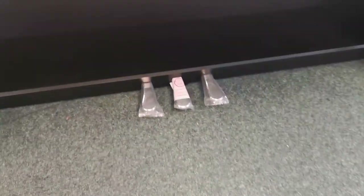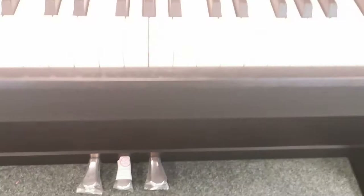It still has the plastic coverings on the three pedals at the bottom. It has got a couple of little marks on it — I'm not sure if you'll be able to pick it up on my camera, but there's a couple of slight little marks on the headrest.